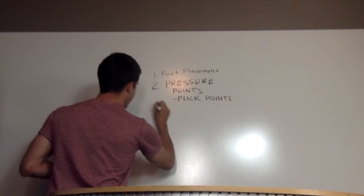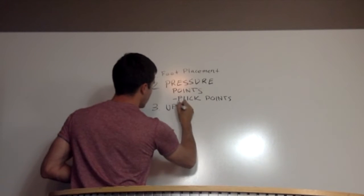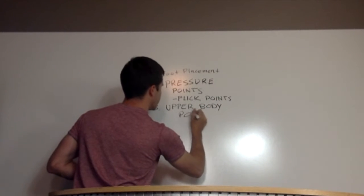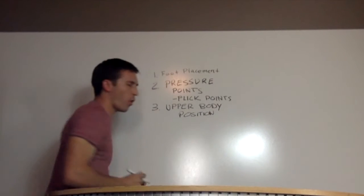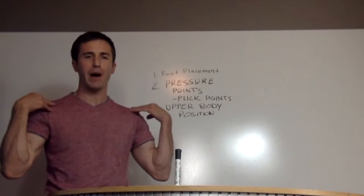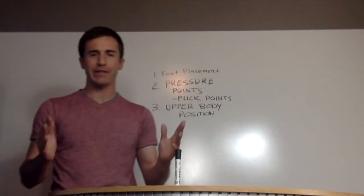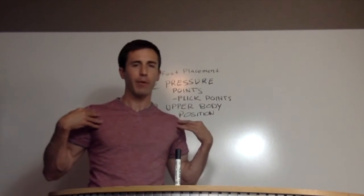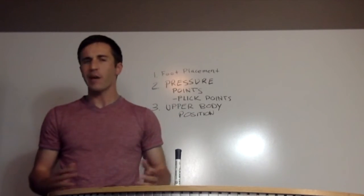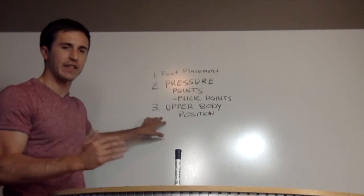Number three — or second to last, I should say — is upper body position. The number one most overlooked aspect of skateboarding tricks is upper body positioning, my friends. And it's usually the same for almost every trick. However, in trick tip videos, they will never tell you what to do with your upper body. They'll say foot placement, your flick, and sometimes twist this or that. The main thing is you've got to make sure your upper body position is consistent for your tricks.